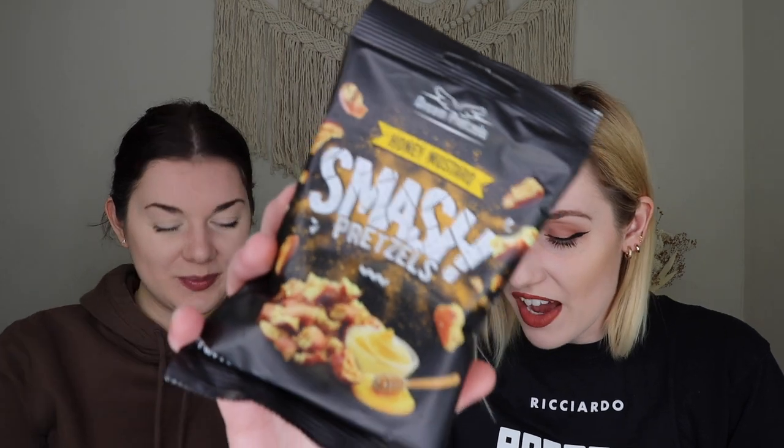Up next, we've got some honey mustard and onion smash pretzels. I am very, very excited for these. Honey mustard is an elite dipping sauce and it's the best one that exists — so I'm very excited to try this. I'm a ranch gal, but that's fine.